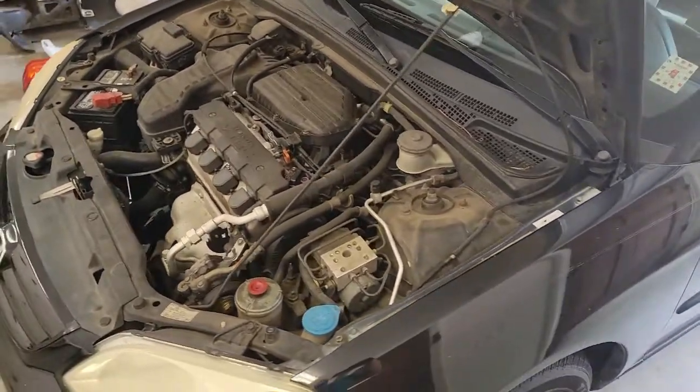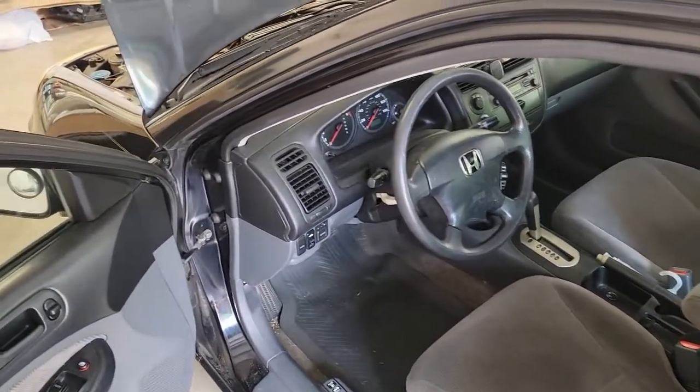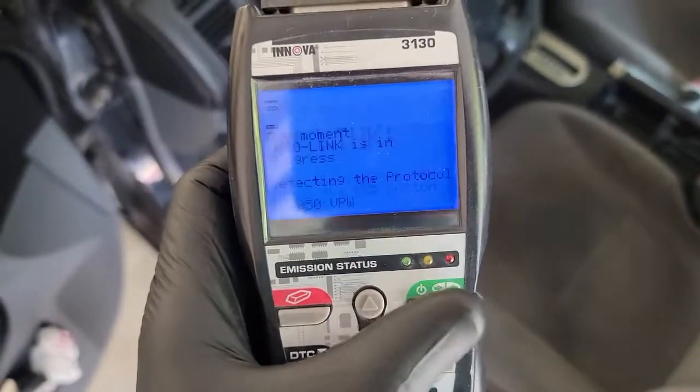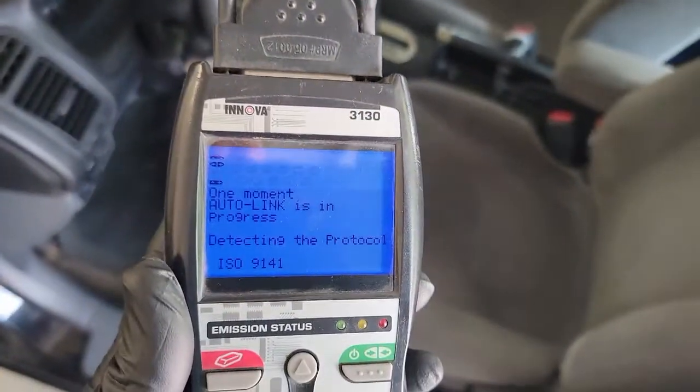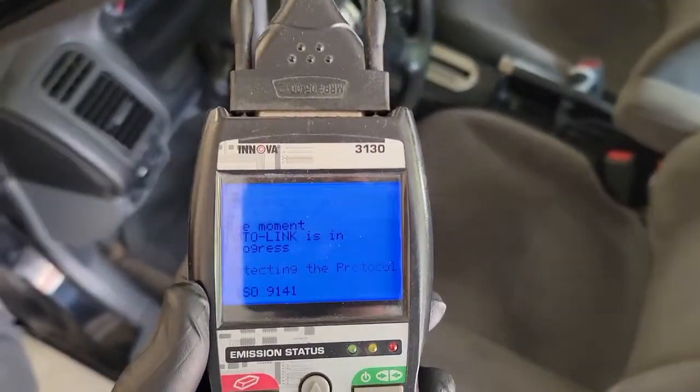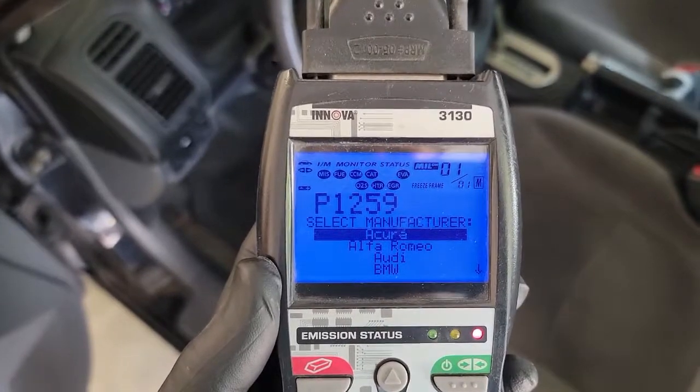Got a code P1259 for the VTEC system on bank one, which is the only bank we have since it's a four-cylinder. I'm going to hook the scan tool back in and I'll show you what it's showing me. We're going to link it up here.